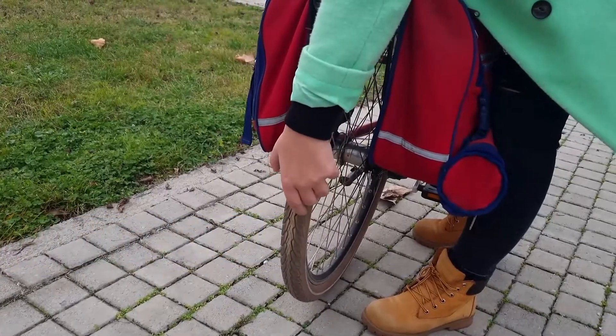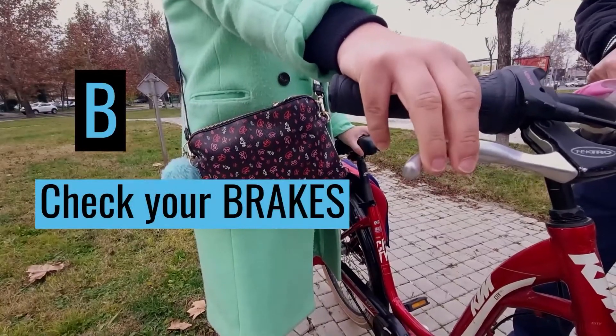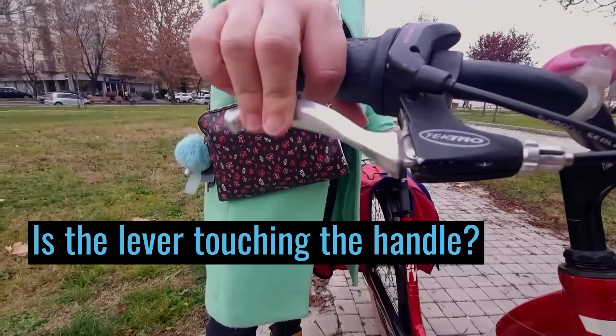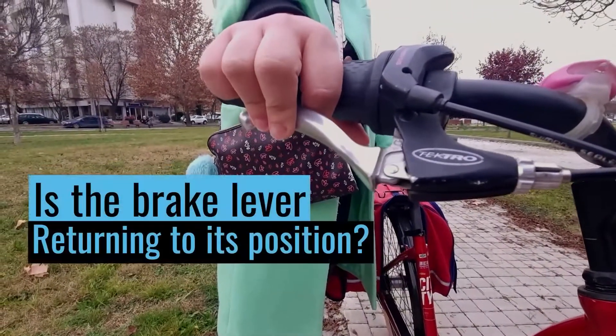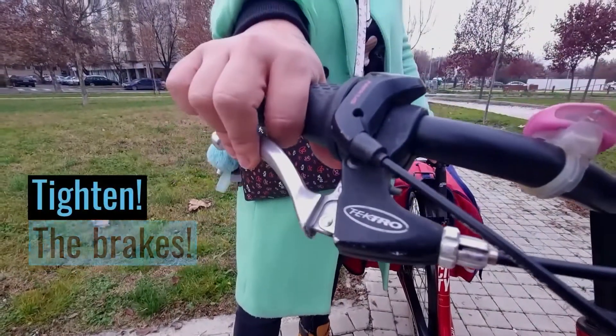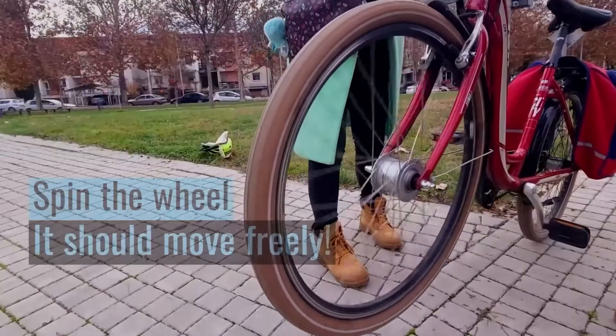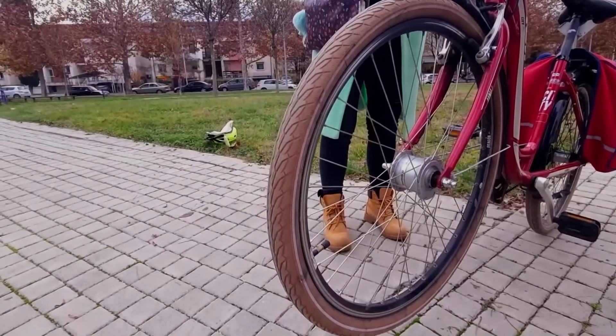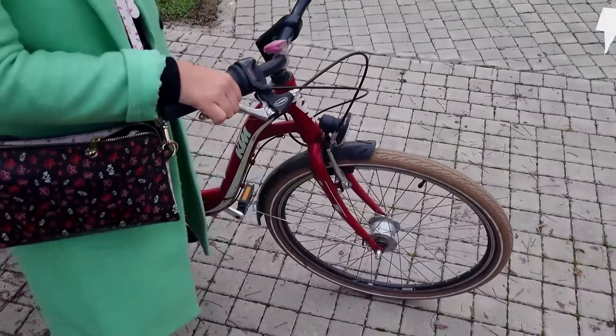Next is B — check your brakes. Squeeze and release: adjust if the lever is touching the handlebar or not returning to its position. Tighten the brakes, spin the wheel — it should move freely. Squeeze the brake and it should stop.